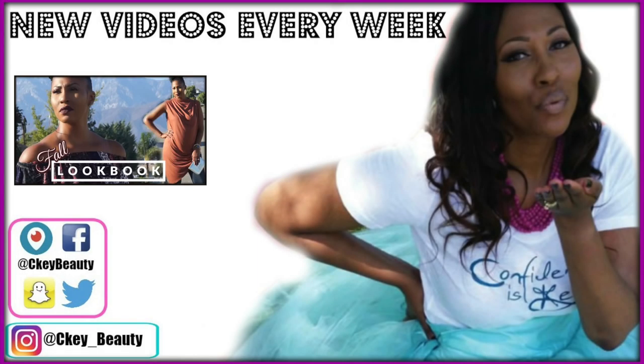Hey everybody, CK here with a really quick video — it's super early in the morning and I have to get out of here. CK Beauty, confidence is key! A woman feels good when she's looking pretty. I don't need a Benz, Lexus, or Range Rover — just give your girl a bomb CK Beauty makeover. Confidence is key, ladies. Maybe her eyeshadow and mascara will help you see — check out her foundation and the blush on her cheek. We ain't playing games, it's CK Beauty!